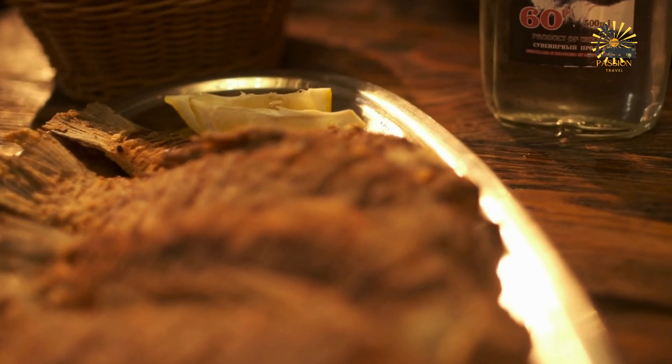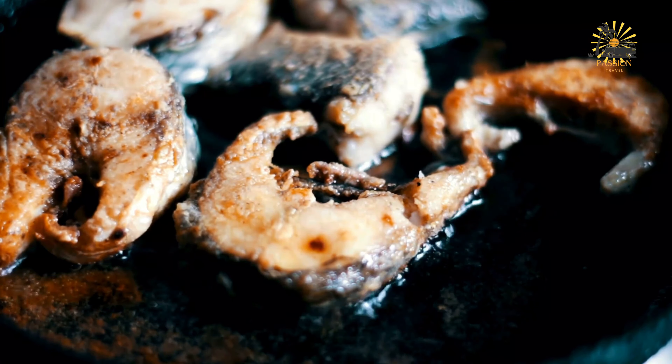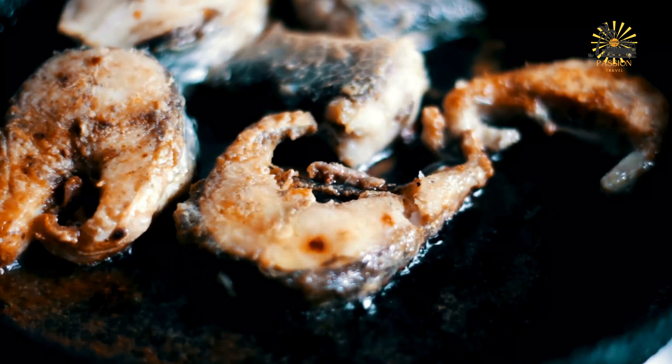To prepare the vegetable sauce, heat some vegetable oil in a separate pan over medium heat. Add the chopped onions and garlic, and sauté until fragrant and translucent. Add the chopped tomatoes and hot peppers, and cook until the tomatoes are softened and begin to break down. Season with salt, black pepper, and Maggie cubes if using. Adjust seasoning to taste, then add water or broth to create a sauce consistency. Simmer for a few minutes to allow the flavors to meld together.